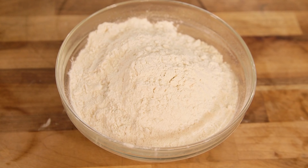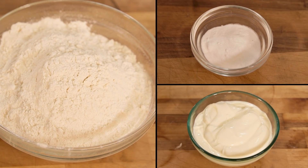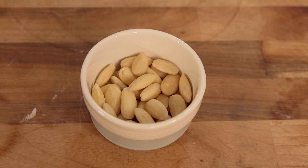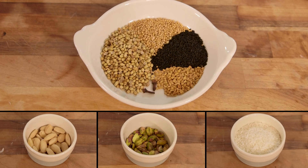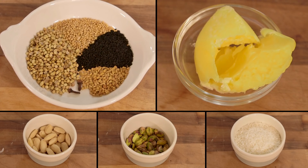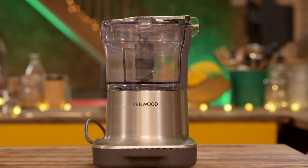I know what you're thinking — great choice of shirts. Thank you very much, not so bad yourself. Yes, we are making flatbreads and they're the easiest breads known to mankind. We're gonna use self-raising flour, baking powder, and natural yogurt. And to flavour our flatbreads we're going to use some blanched almonds, some pistachios, some desiccated coconut, some fancy spices, and some ghee. And to bring it all together, we're gonna use a mini chopper.